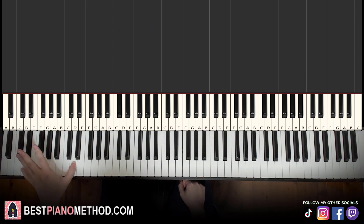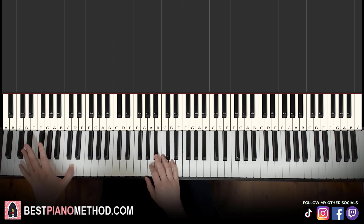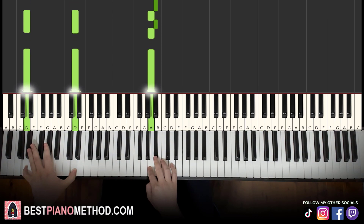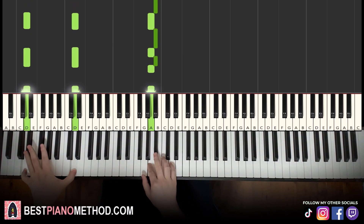Left hand: this time we alternate bass notes to D — D for four times. Very simple. So with that in mind, two hands together goes like this: B flat, D, tukera, tukera, tukera, tukera. There you go, just like that: tukera, tukera, tukera, tukera.